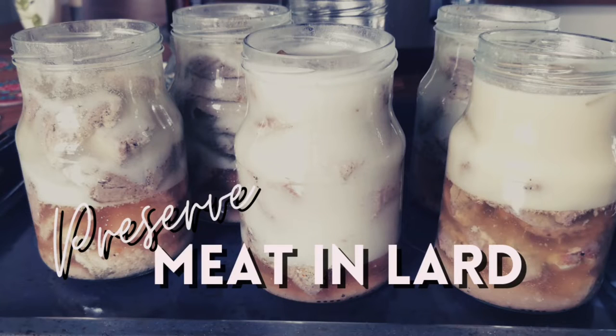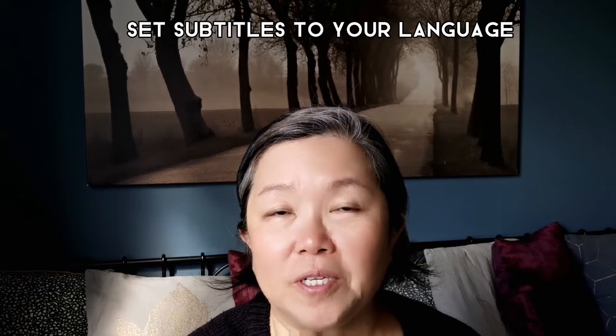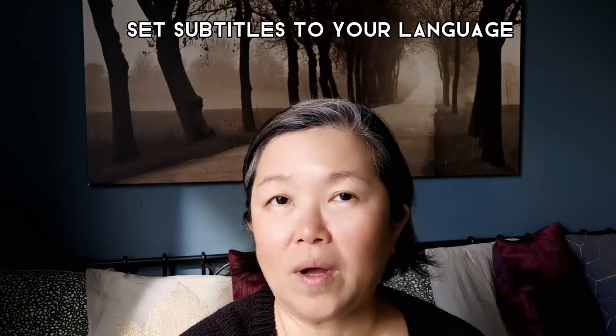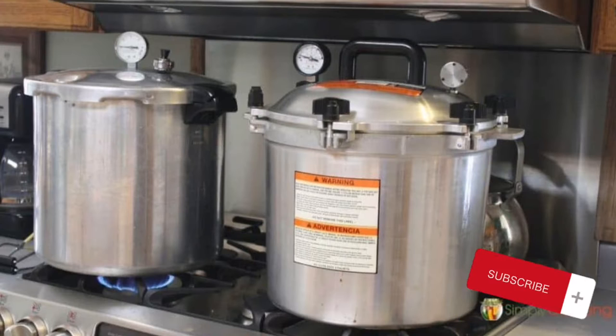There are many ways to preserve meat without having a refrigerator. In this video, I'm going to show you how I preserve my meat with lard. Initially, I wanted to try to preserve my meat using the canning method. Not every stove is suitable for using a pressure cooker, especially the induction stove.